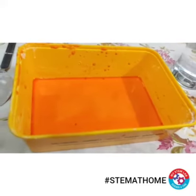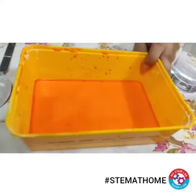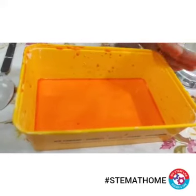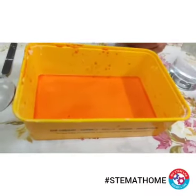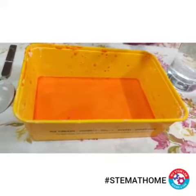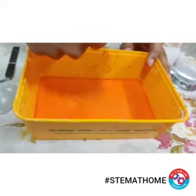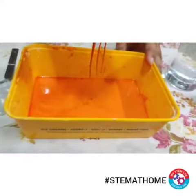Now let's understand the science behind this activity. This mixture that we have made is a suspension, in which the grains of starch are not dissolved — they are just suspended in the water. The size, shape, and makeup of the cornstarch grains cause the cornstarch to lock up and hold its shape when pressure is applied. Once the pressure is removed, it again starts to behave like a liquid.